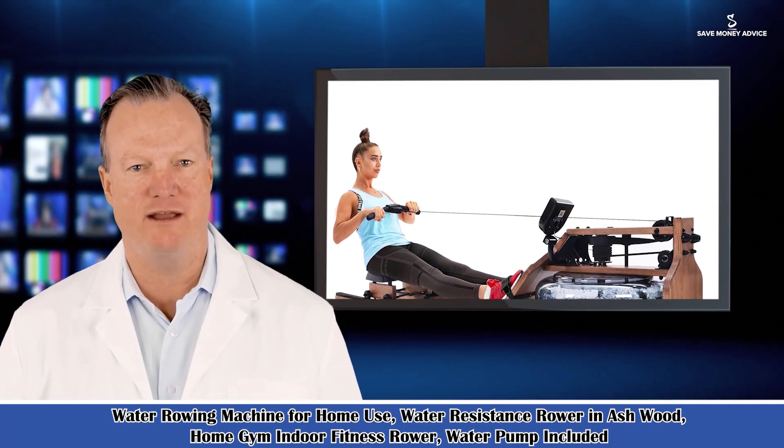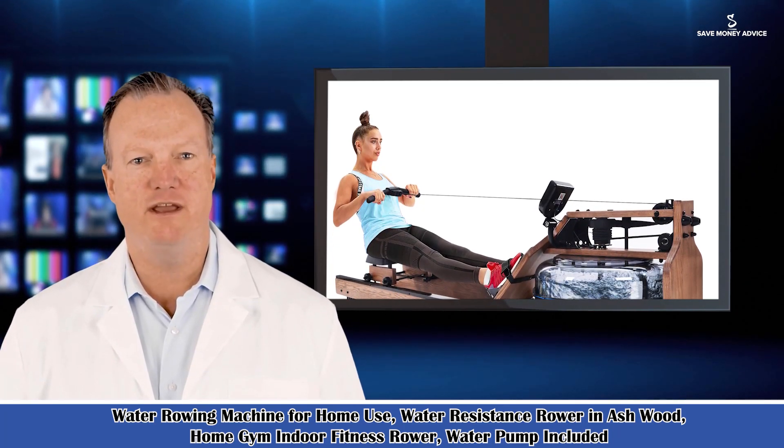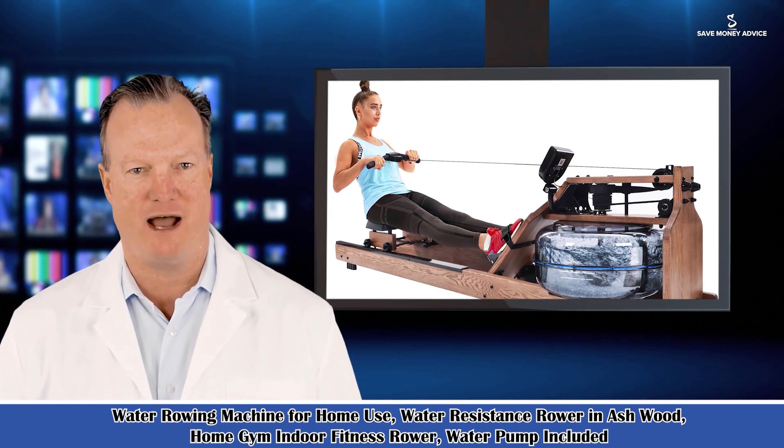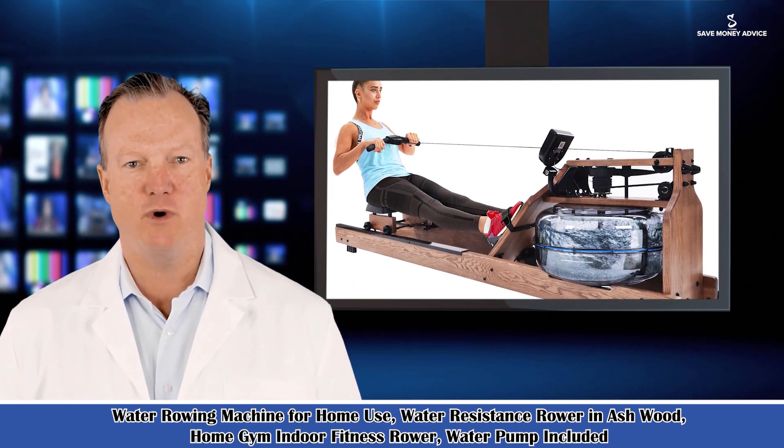Welcome to our sports and entertainment guide. Here is Dave speaking. Follow me — I am your shopping guide. I will introduce you to a wonderful product.